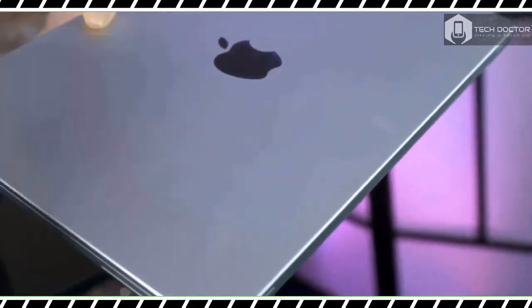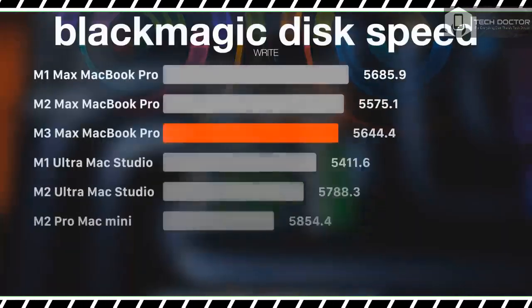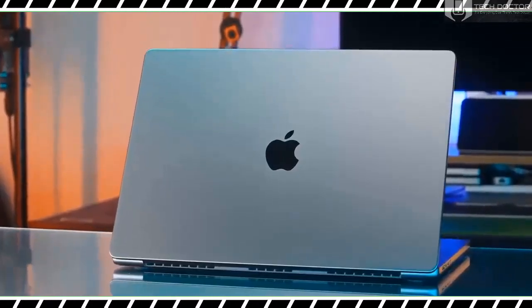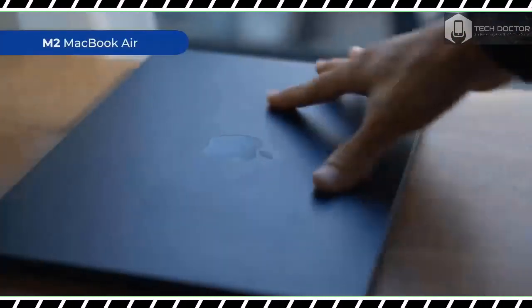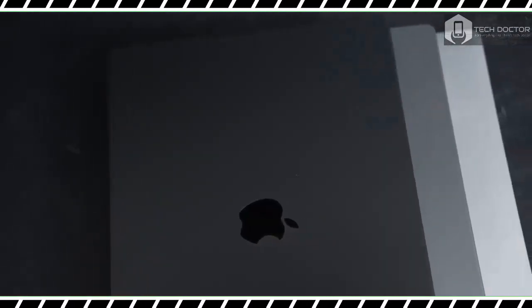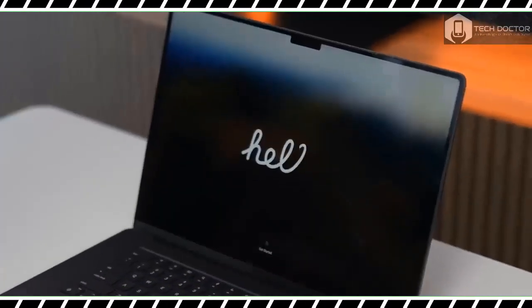Let's talk about the new Space Black color — yes, it looks incredible. The best part is that the finish has an anodization seal that reduces fingerprints. 'Reduces' is the operative word, since you will still get fingerprints on this machine; they are just not as apparent as they would be on a silver or Space Gray chassis.